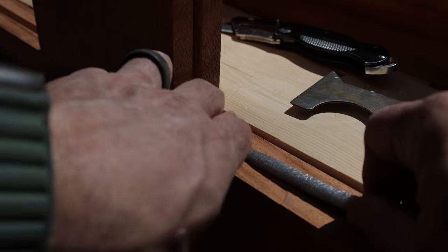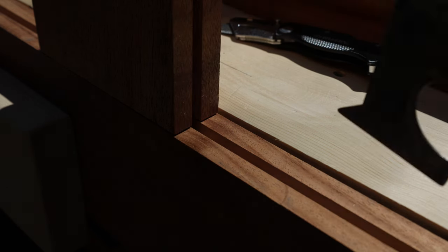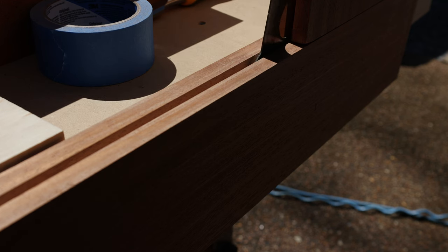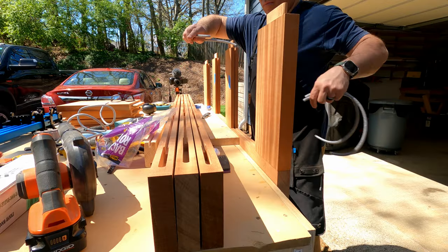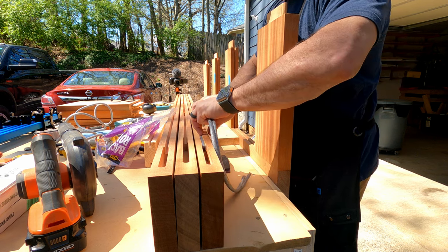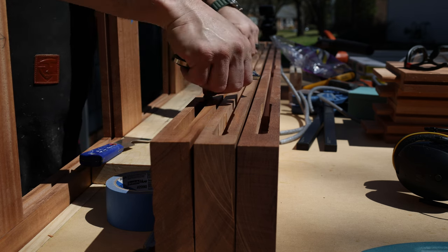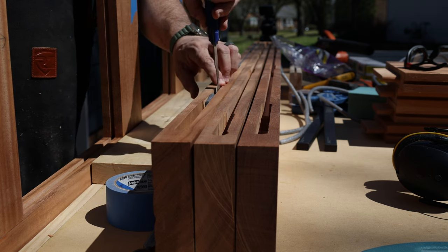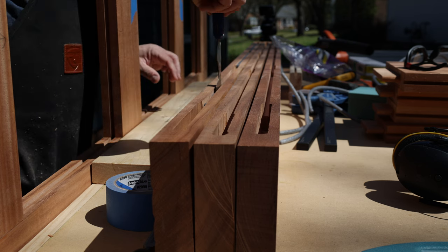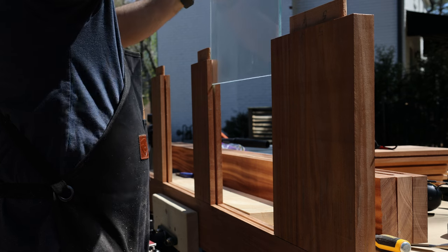With the glass groove complete it's time to do our second dry fit. We start off by putting some foam inside of the grooves. The reason why I put foam in there is because the glass is one quarter inch thick and the groove is three eighths of an inch thick. I wanted to make sure there was plenty of room for the glass to move freely, but I also don't want the glass to rack around inside of those grooves. This foam was just thick enough to keep the glass from moving too much, but it also allows the wood and glass to move with temperature changes.